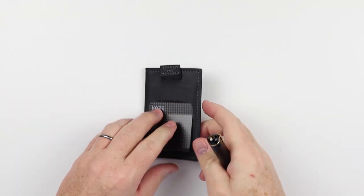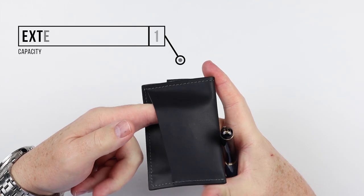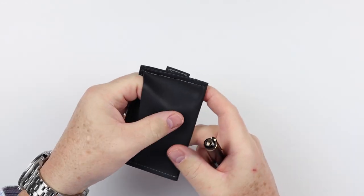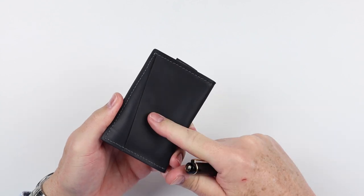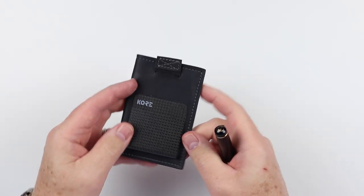As we look at this wallet, let's flip it over to the back. We have an external card slot here — a quick access card slot, which is quite nice. We'll be talking a little bit about RFID in this wallet. This card slot does not have RFID protection, and that's awesome because no wallet should have RFID in it. It's just not useful anymore.